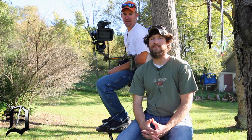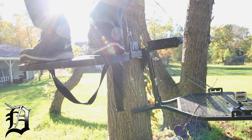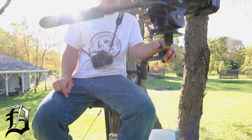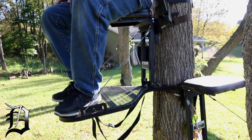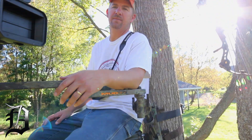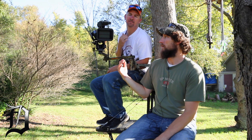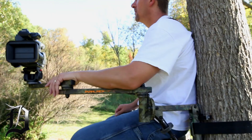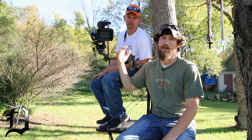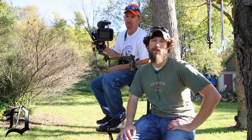First of all, what we like to have is the camera guy's stand — basically the platform set up right about the same height as the seat level of the hunter. What that does is put the camera arm where the actual camera will be when the hunter is seated really close to just eye level.